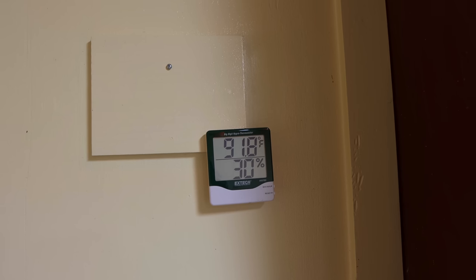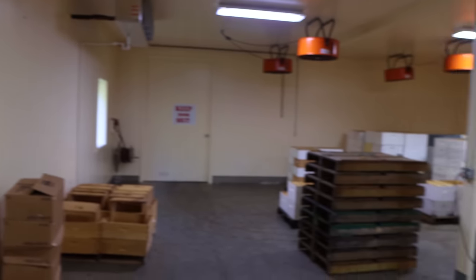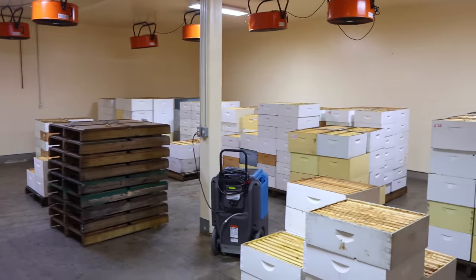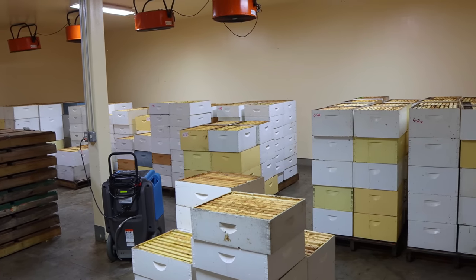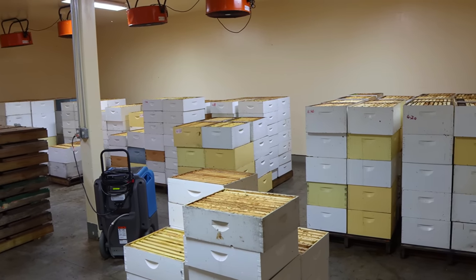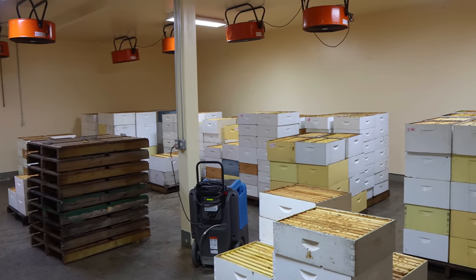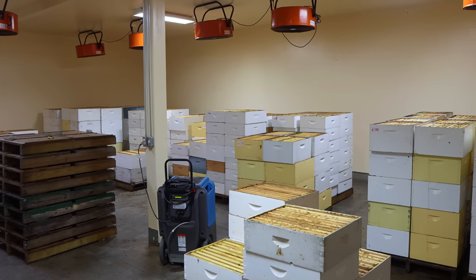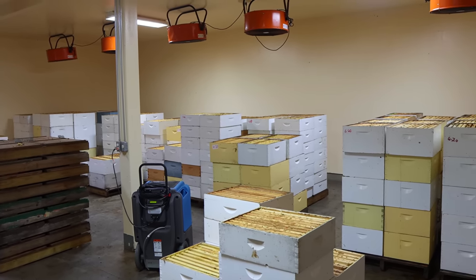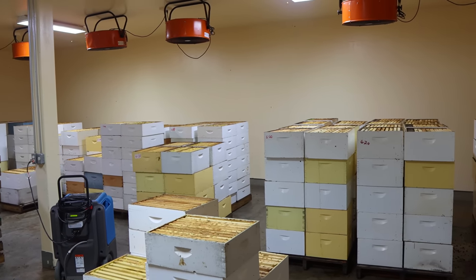The room is about 91.5 degrees. When you move these supers into the other room, they'll cool down a bit. I don't like to uncap things at a real high temperature because we have a lot of virgin comb in here — brand new comb that's never been run through the system yet. I threw out a lot of foundation, and if it's real warm, that will peel the comb off the foundation when it goes through the uncapping knives.